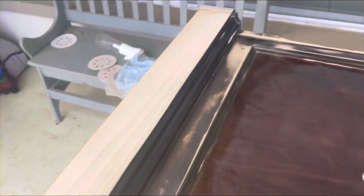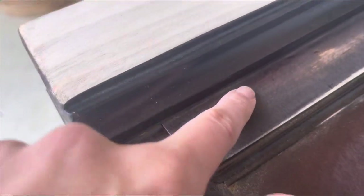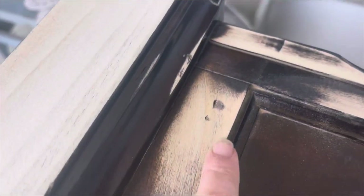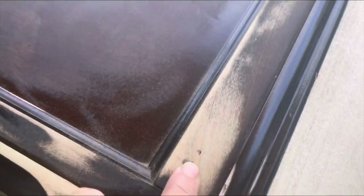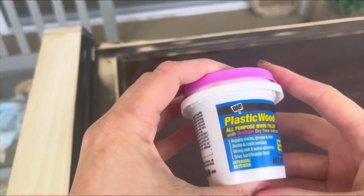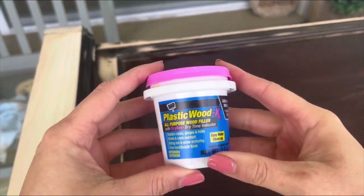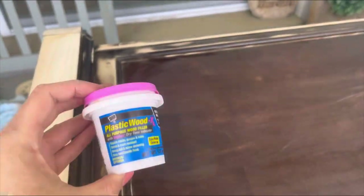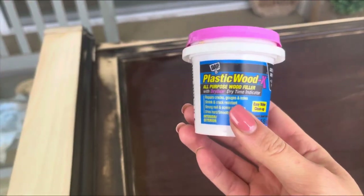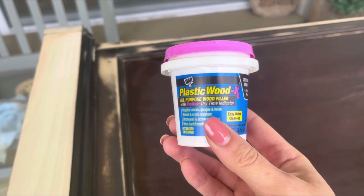So I just got done scuff-sanding the side of this dresser, but as you can see as I zoom in closer, there are certain spots on the sides that did not come out with sanding, so I'm going to have to get out the wood filler to fix some of these spots. Here is the wood filler that I like to use, and I only like to use this on smaller holes just because on the larger ones, it tends not to work as well. I usually just apply it with my fingers.